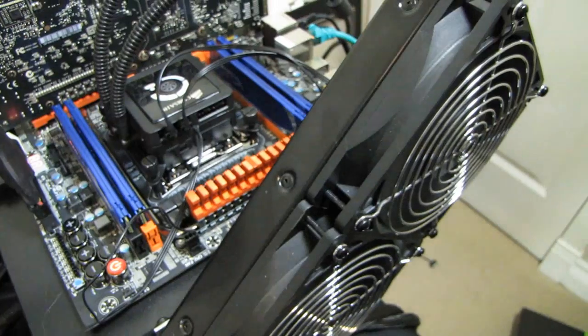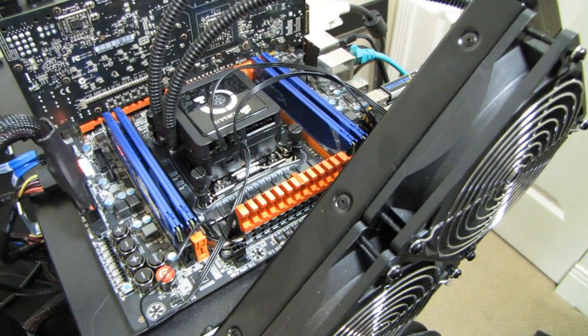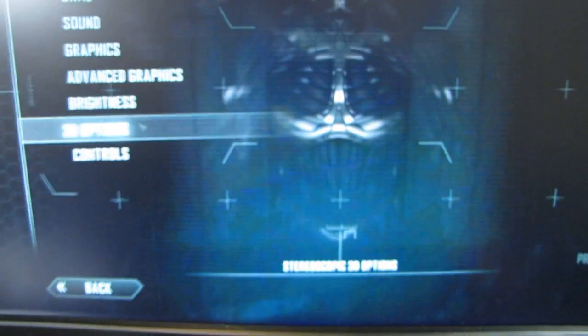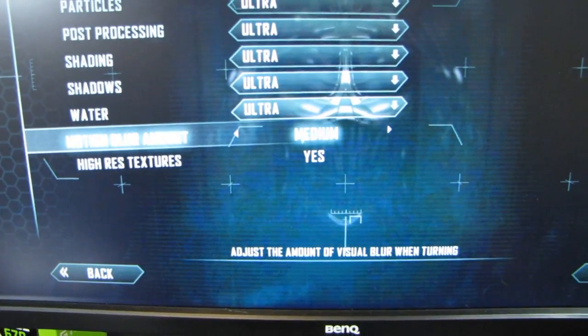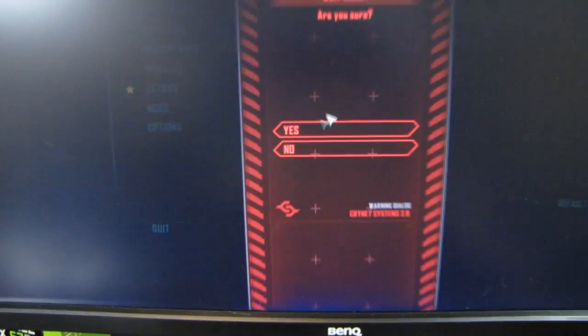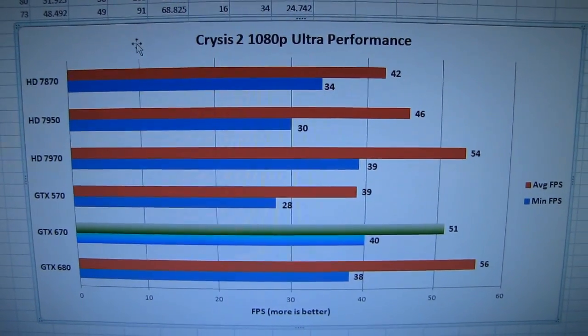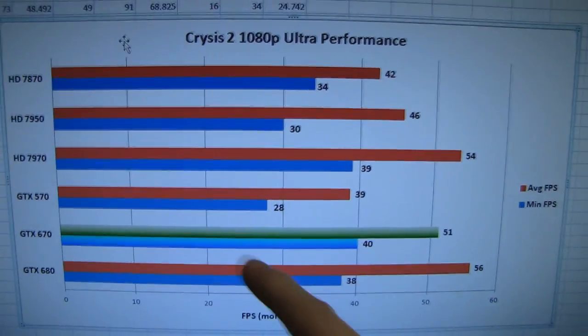For cooling I'm using an H100 to keep my processor at a reasonable temperature during testing. For Crysis 2, I'm mixing things up a bit — using the ultra preset since all cards being tested are very high-end. I still hate motion blur so I'm keeping that on medium, and I'm using high-res textures to stress these cards as much as I can. I'm going to go one game at a time in terms of the analysis.